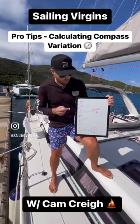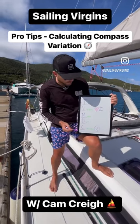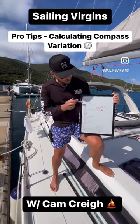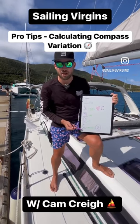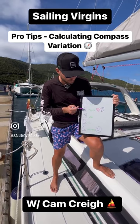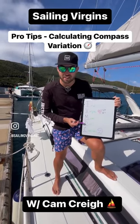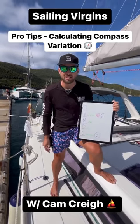An acronym to work between these different compass bearings, we use TVMDC, and the way to remember that is 'True Virgins Make Dull Company.' This is how we work from true: we add our variation to get to our magnetic, then we add or minus our deviation, and finally we get our compass bearing.